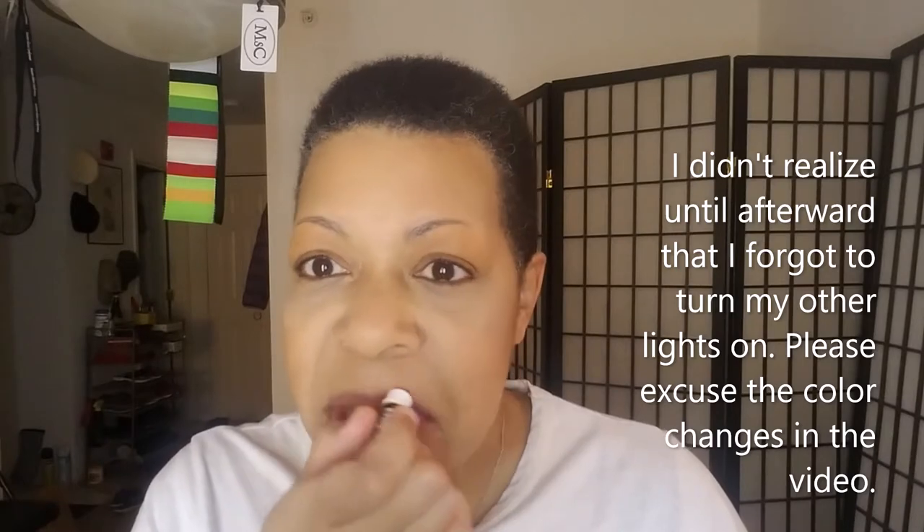I just realized when I put on the Elf Putty Primer in Clay that I didn't do my brows. With the base face, I am trying the banana powder again under my eyes and I did put concealer on, and I'm still not liking how that's looking. It's looking pasty and grayish under there, so I will be taking back the banana powder because it is making me look like a raccoon underneath my eyes.